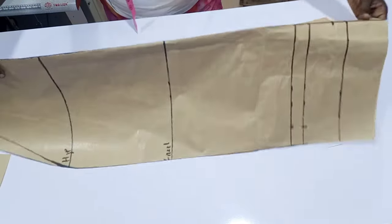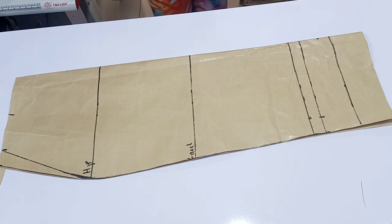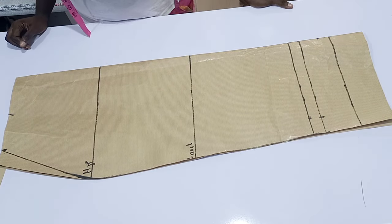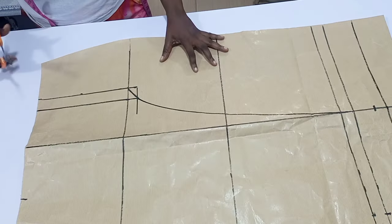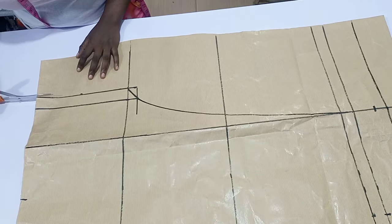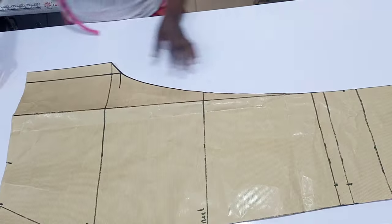Before you do anything, you have to cut this on your fabric first because that is the front part. Cut it on your fabric first, then you can take your pattern paper, open it up, and cut out your shape.